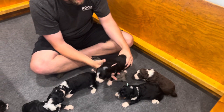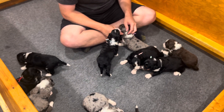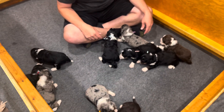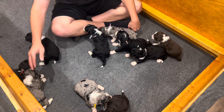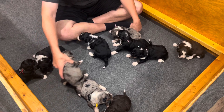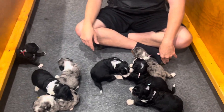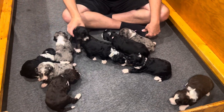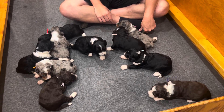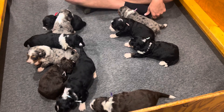If nobody claims her I might keep her — we'll see. All 10 puppies are doing good: their eyes are open, their ears are open, and they're regulating their own body temperature at this age. There's a nice variety in colors in this litter, and all of them have tan points on their face with their eyebrows and cheek line.